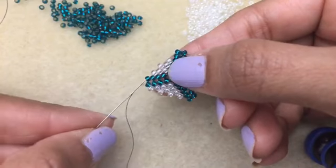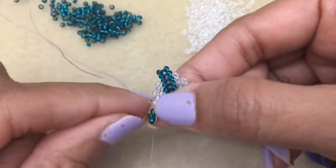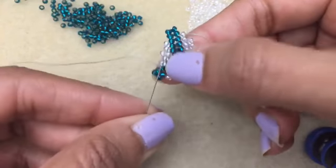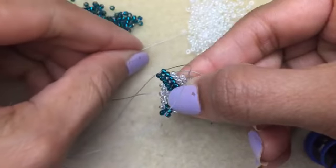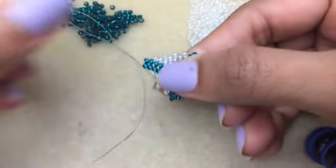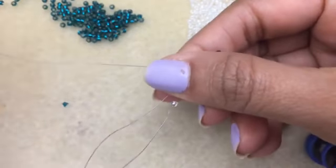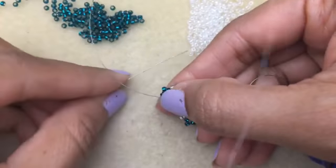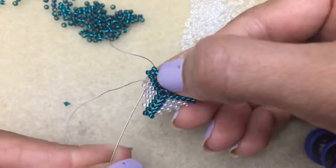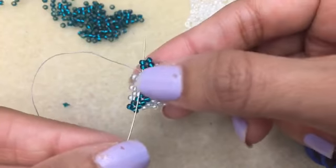We have one more side left to do. I'm going to add my two over here with the green, and then it's peyote time — you got one. My thread is misbehaving, but there we go. I've got to step up in this particular round — this is the end of the round. I'm going through two when I step up.